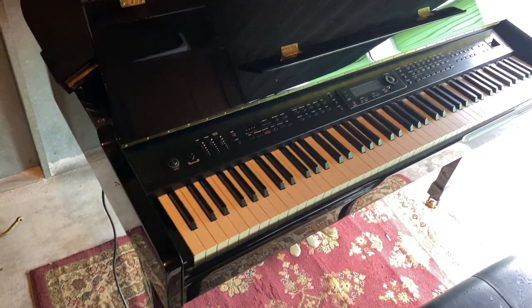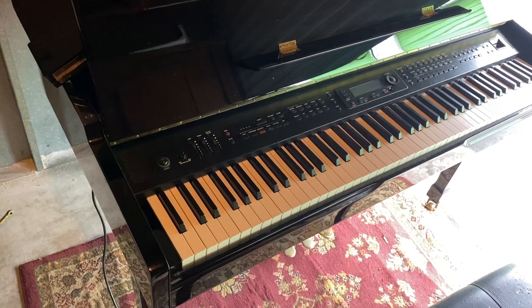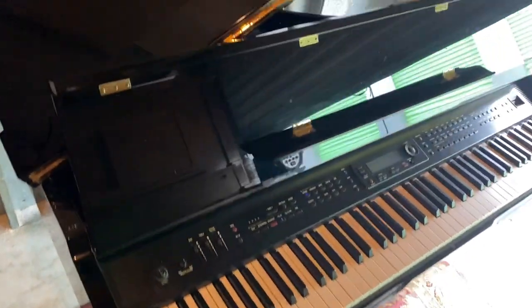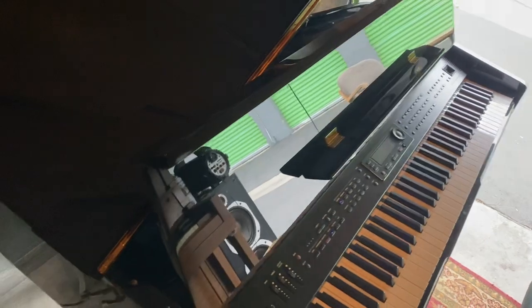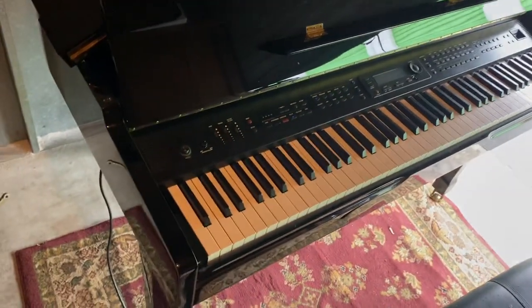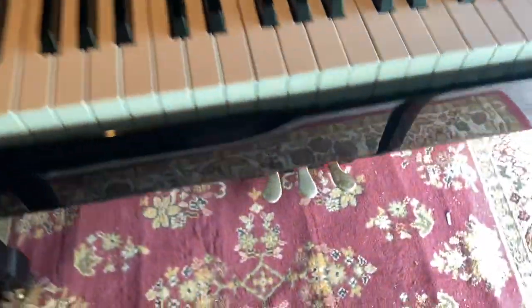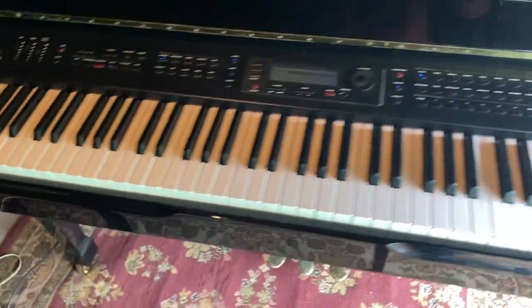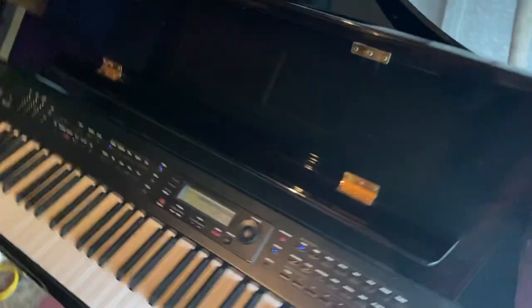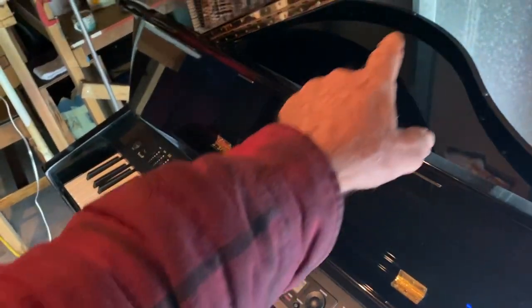Hi, this is Jeff Murphy. I've got a nice GP3 Suzuki keyboard here. As you can see, it's a little baby grand, but it's only about three feet in length and it's not all that heavy. The legs come off real easy and it's movable, the pedals come off too. It's got a lot of controls on it — about three feet from this end to here.